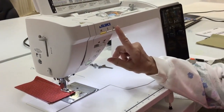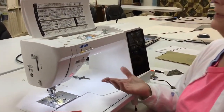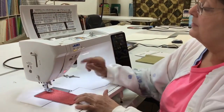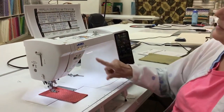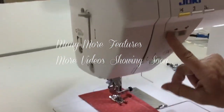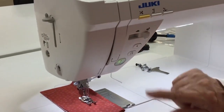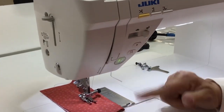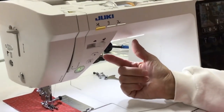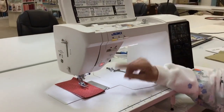Cut my thread. I can also program it to lift the presser foot up after I've cut it. One of the things I should show you as well is some of these other features — like this is our speed, so I can slow way down or speed way up. And this is our end of stitch where it ties the knot. Also, if you're doing a decorative stitch, it'll finish the stitch instead of cutting your bunny off halfway through. So I'll cut my thread and lift it up.